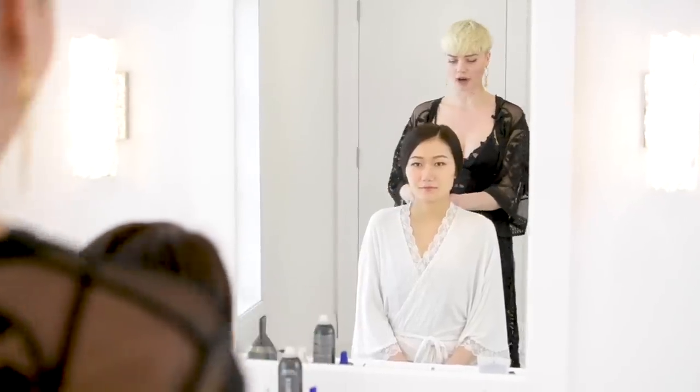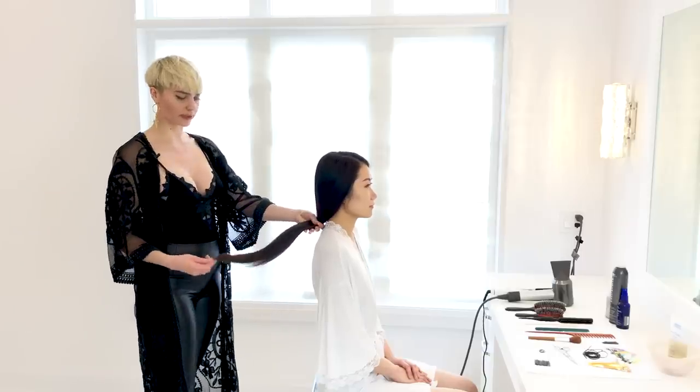I've prepped June's hair already with some damage control to protect it from heat. I've then gone ahead and flat ironed her hair so it's nice and smooth.